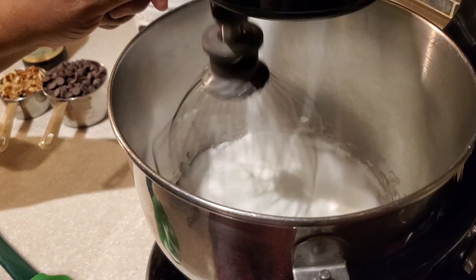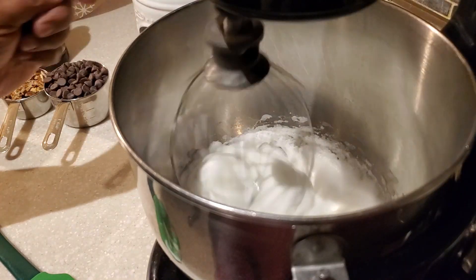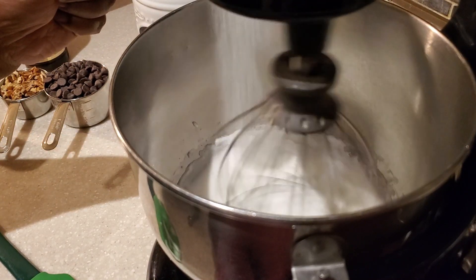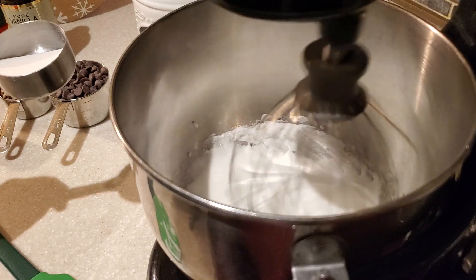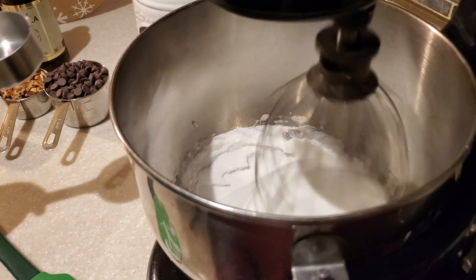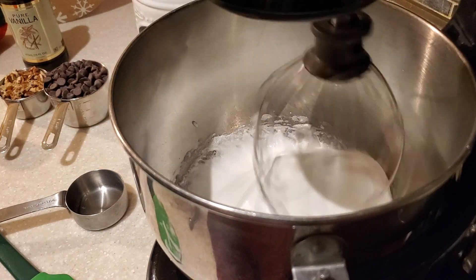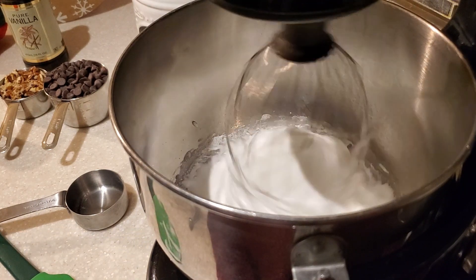When your egg whites have whipped and have that nice meringue look, this is when we start to add in our sugar. We're putting in regular granulated sugar — two-thirds of a cup total. You want to put it in gradually, not all at once. I put in a third of a cup slowly, then another third of a cup, totaling two-thirds of a cup of sugar. You want your mixer to continue to blend to make sure the sugar has totally dissolved into the meringue.